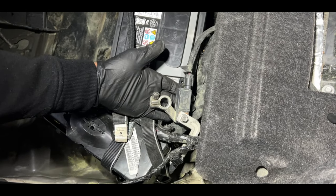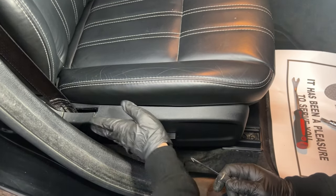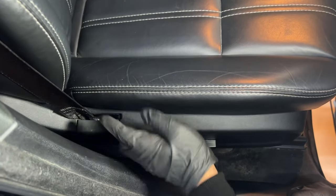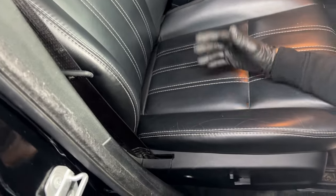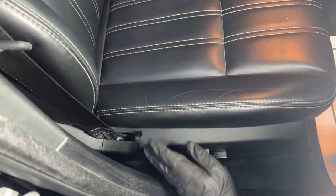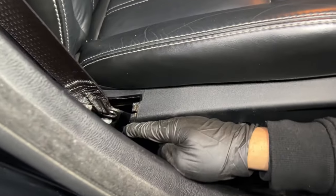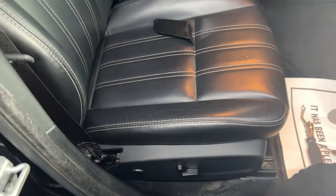We're starting on the passenger side. There is a bolt that attaches the seat belt to the seat, which is right behind this cover. The seat belt is locked because of the accident — apparently nobody was wearing the seat belt, so it got locked. I'm going to pull on this cover; it's pretty loose, you just have to lift it up. There we go — that piece came off, and that's where our screw is. It's a T50 screw, so I'm going to grab my ratchet.